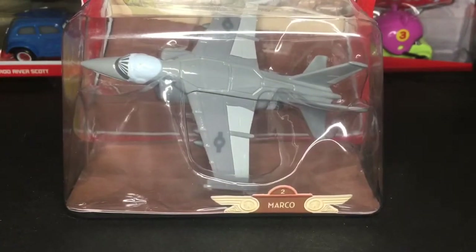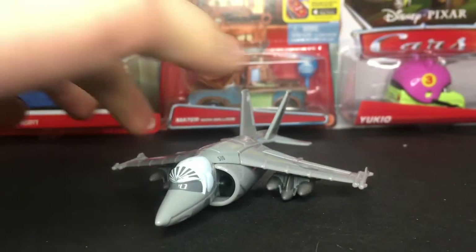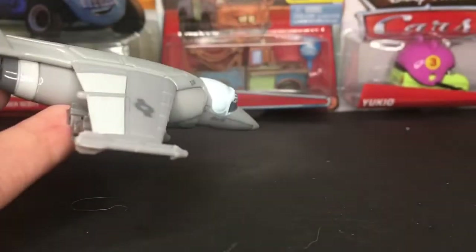Let's get straight into the unboxing. Here we have Marco outside of the package. I must say he looks spectacular. I am so happy to have this jet diecast — it really adds to my airplane diecast collection.